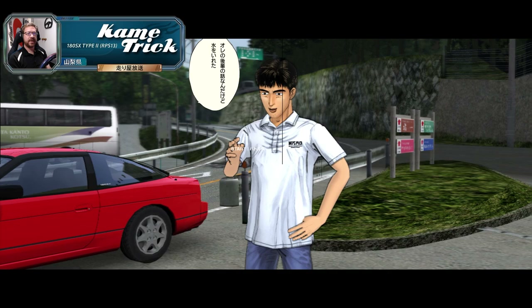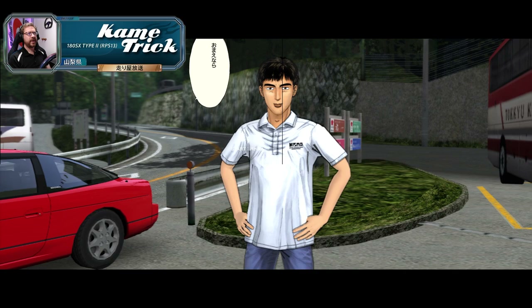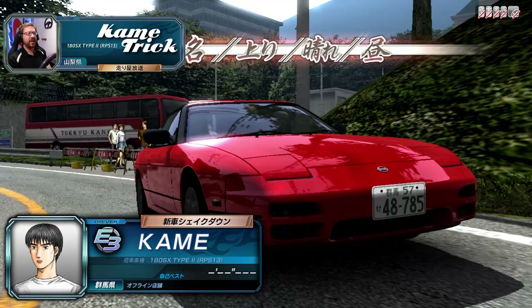Here's Iketani — he says he was talking to his junior at work, who says that if you put water into a paper cup you're able to drift without spilling it. He says if it's you, he's sure you should be able to do this as well, and asks you to give it a try. So we're going to be trying to drift without spilling the water in the paper cup.